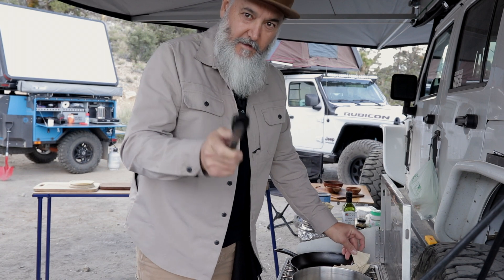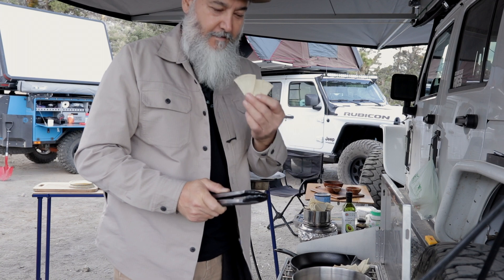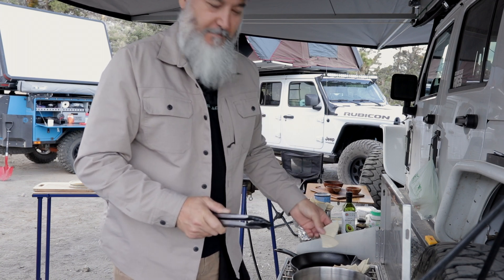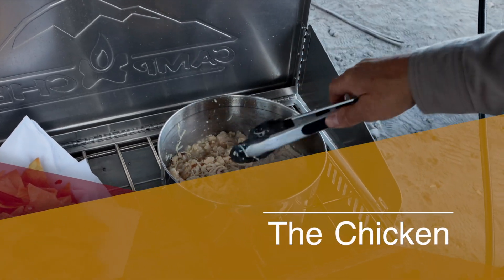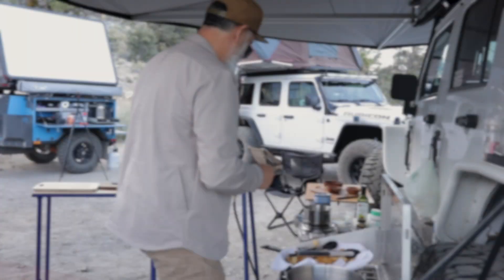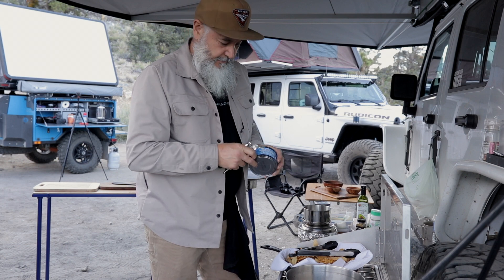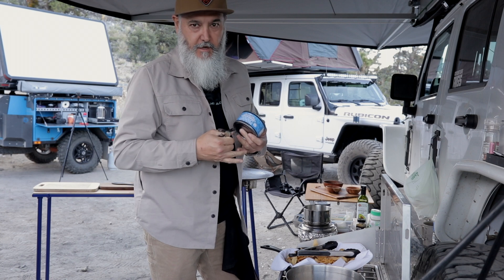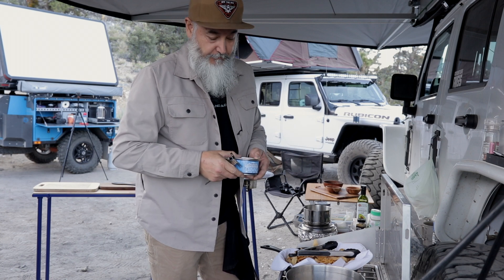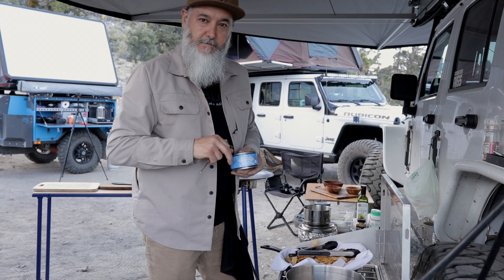You know that for chilaquiles you can buy a bag of chips, but what's better than cutting your own tortillas and making your own chips? On today's breakfast chilaquiles, I'm going to be using white chicken. You can have chilaquiles with cheese, with chicken, whatever you want really. The original chilaquiles is just the chips and the salsa, but I'm going to add some chicken — it'll add flavor to it.